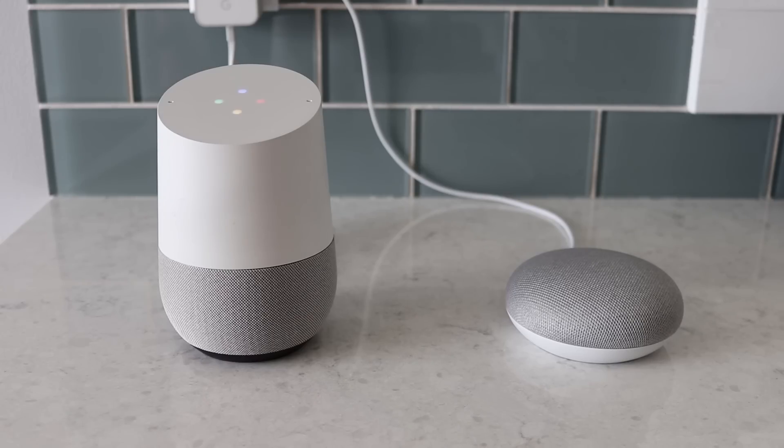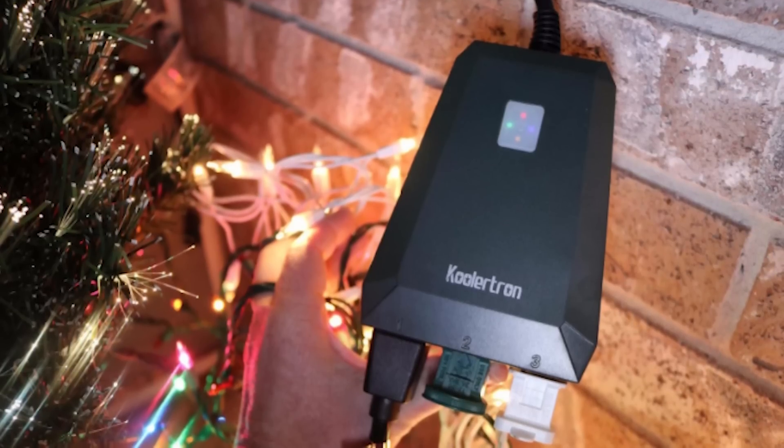So before we begin, there are two things that you need to have to be able to do this. The first one is you need to have a Google Home device — either the full Google Home or the Google Home Mini. The second thing that you need is a smart plug. There are actually hundreds of devices that you could use, so make sure you check the link in the description for all compatible products.